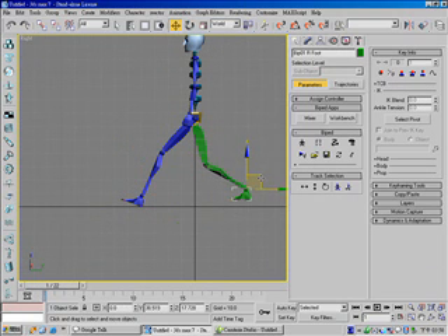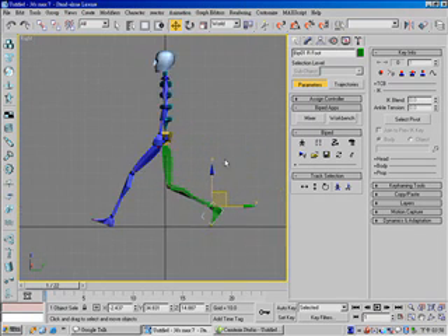And for this foot, set a free key for this foot. Also set a body horizontal key for this frame.